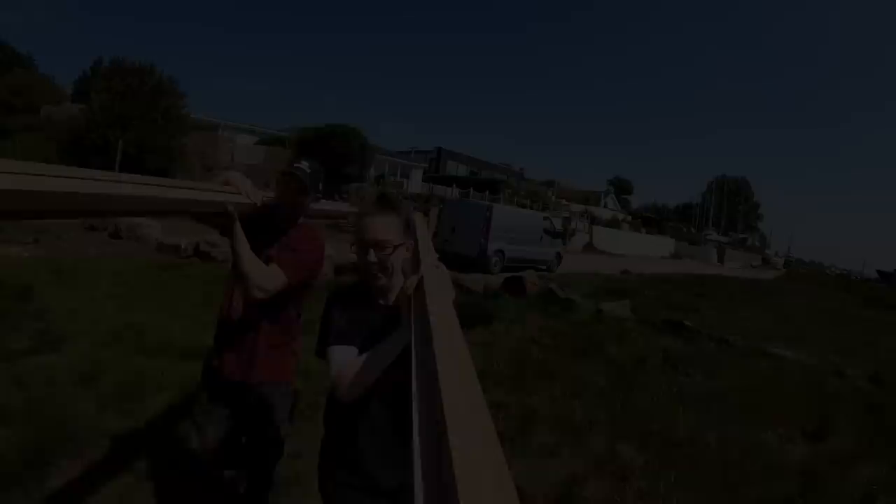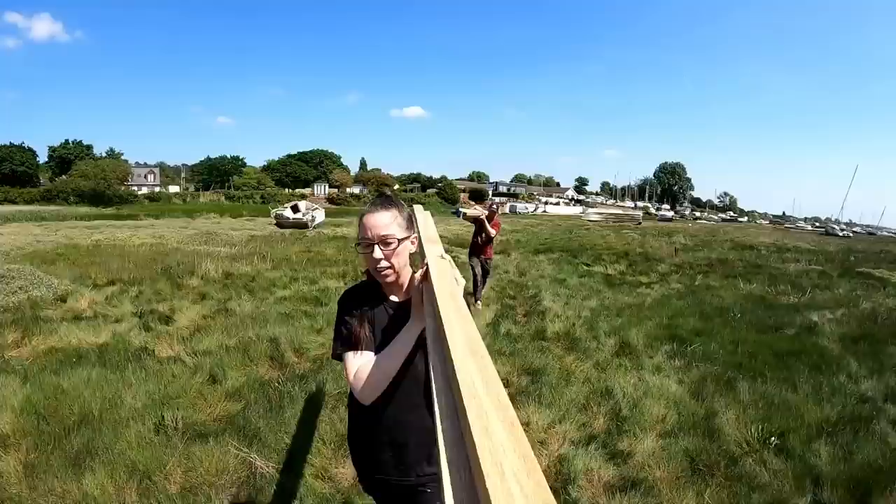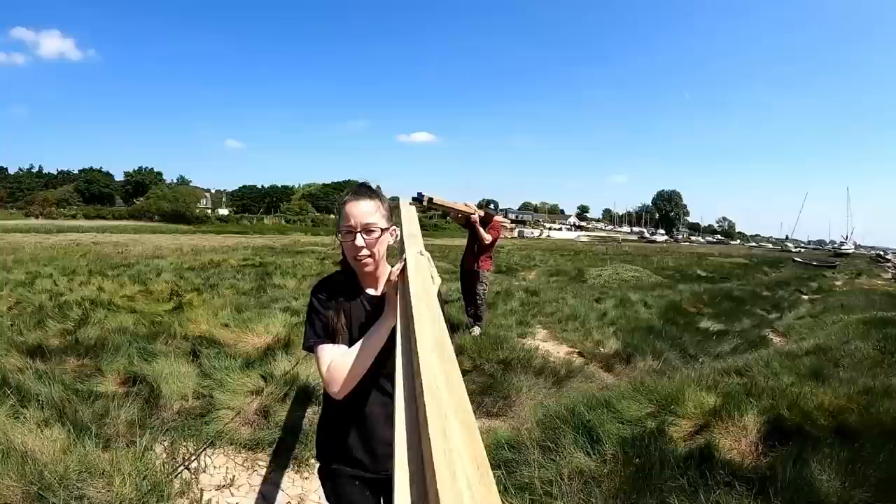At least the ground's really dry because of the warm weather - we haven't even got our wellies on for a change. Feels like a long way when you've got heavy weight on your shoulders. Wow, never walked this way to the road before - this is usually dead muddy.